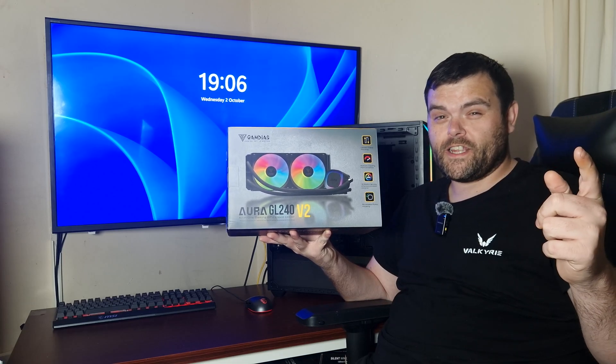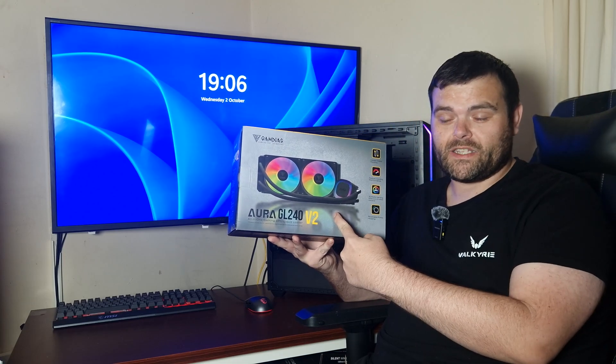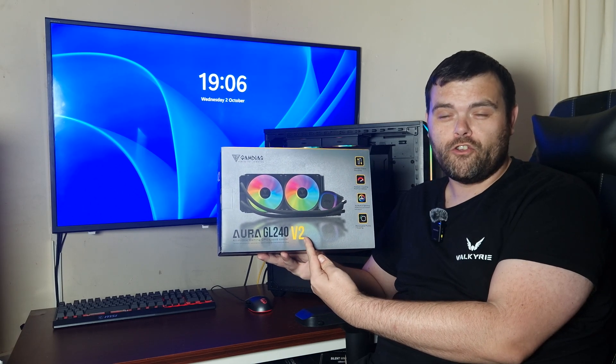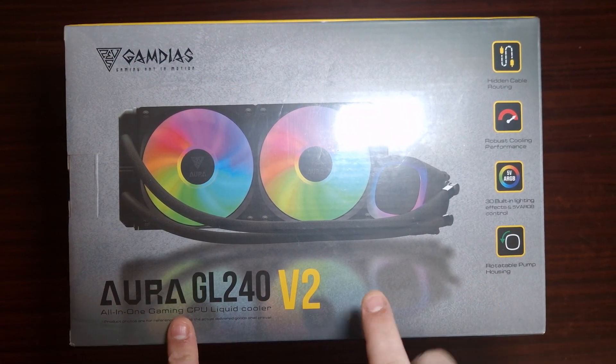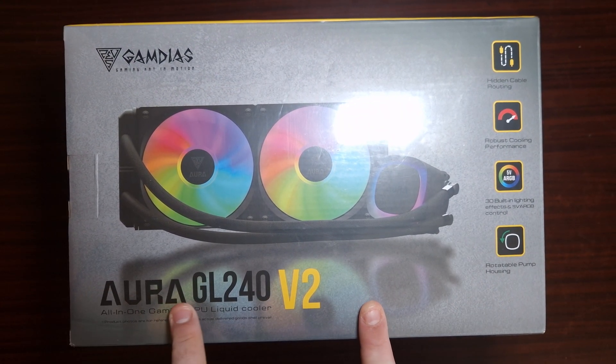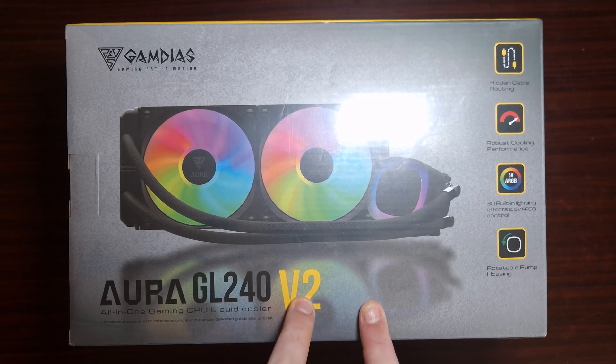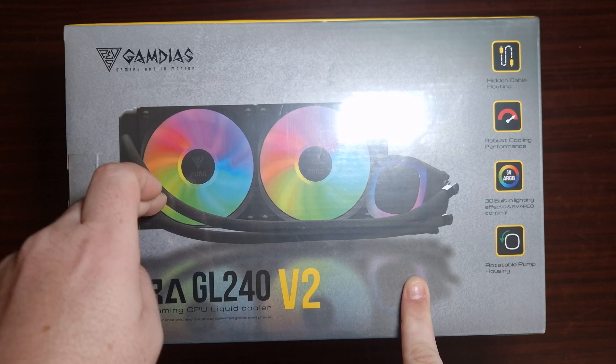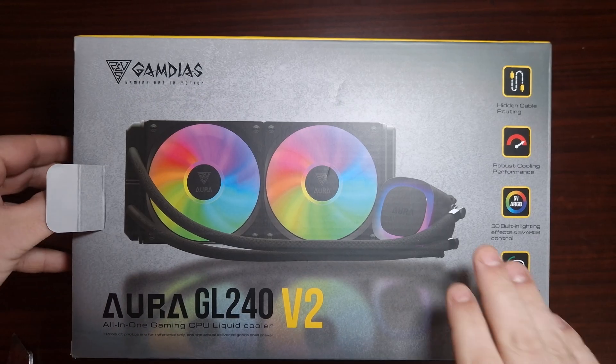Hey guys, welcome back to the next video. This time we're looking at something from Gamdas — it is the Aurora GL 240 V2 all-in-one liquid cooler. We're back with another AIO, this is the Aurora GL 240 V2 from Gamdas. Let's get this open and have a look at the AIO, shall we?